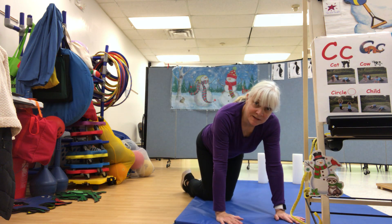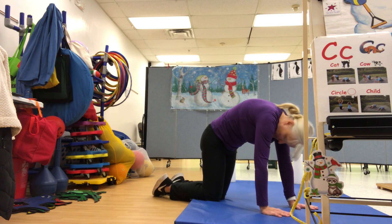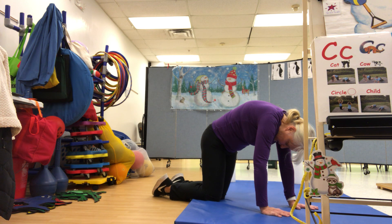We're on all fours. I'm going to be a cat first, so you're going to make your back go up in the air. One, and then hold the pose. One, two, three, four, five, six, seven, eight.